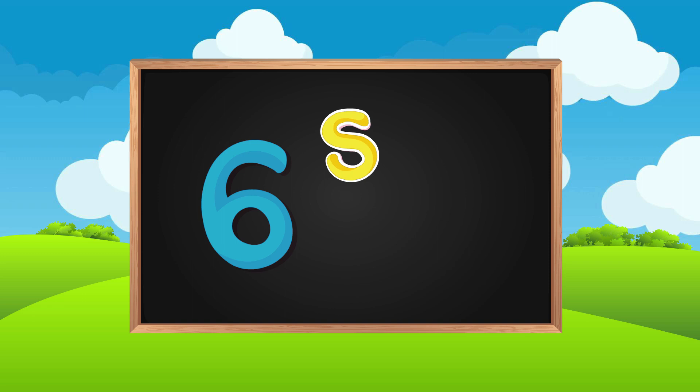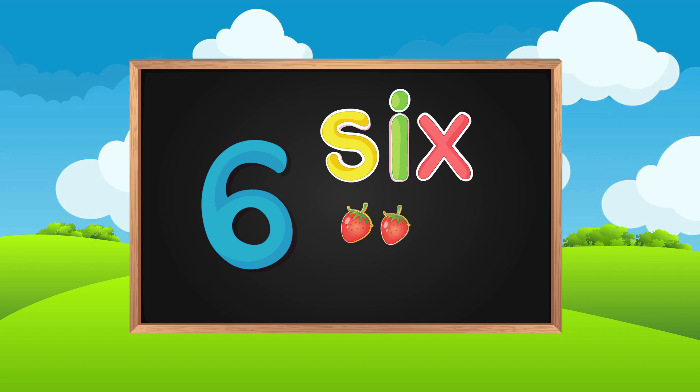S-I-X. Six. One, two, three, four, five, six. Six strawberries.